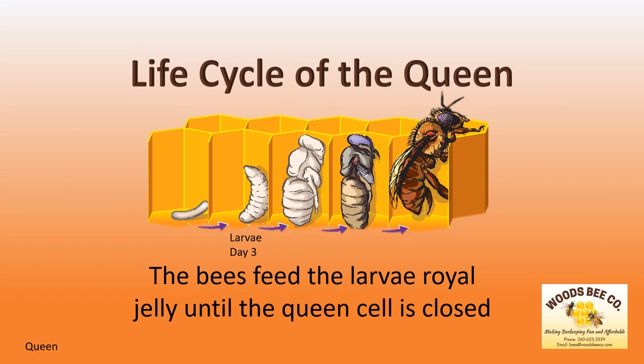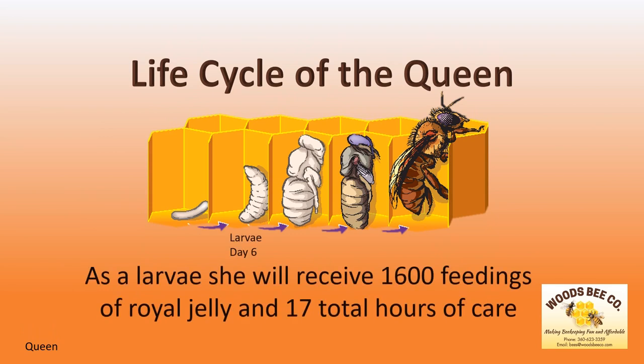Because the queen is only fed royal jelly, she will grow larger than both the worker bee and the drone. She is fed royal jelly from day three until the queen cell is closed. As a larvae, she receives 1,600 feedings of royal jelly and about 17 hours of care from the nurse bees.